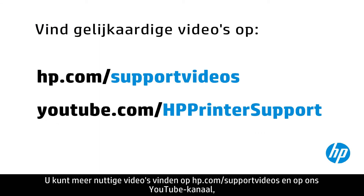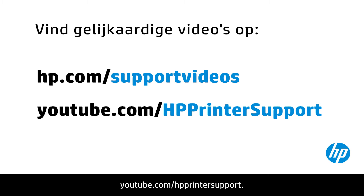You can find additional helpful videos at hp.com/support/videos and on our YouTube channel, youtube.com/hp printer support.